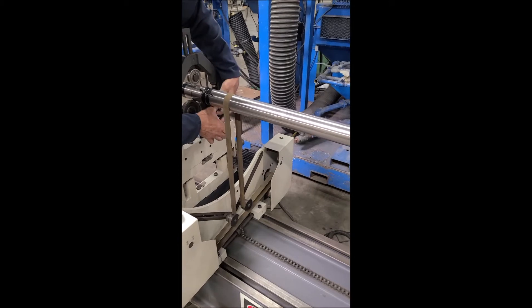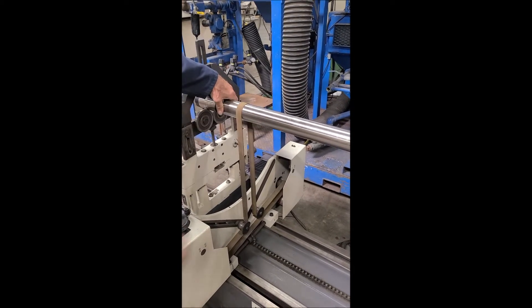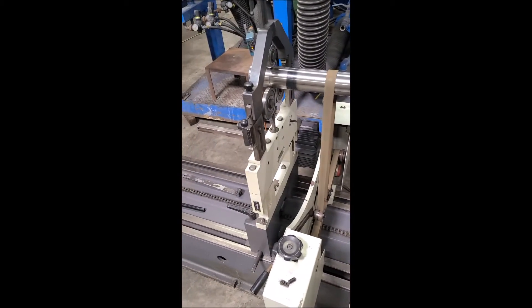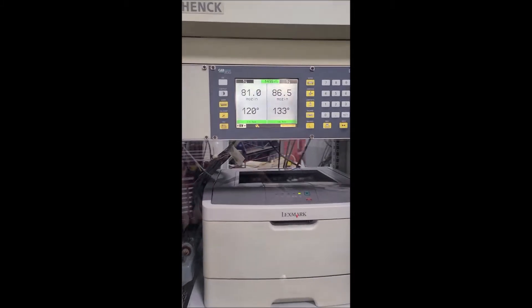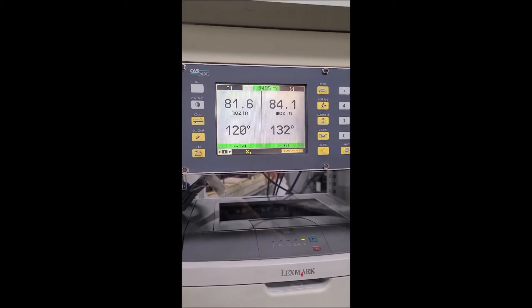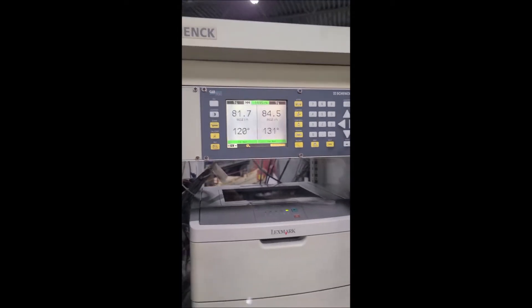What he's doing there is adding a small amount of weight. We're going to run it again. As you can see, before it was red, and now you can see that the values are in the green — they're in tolerance for a balanced shaft.